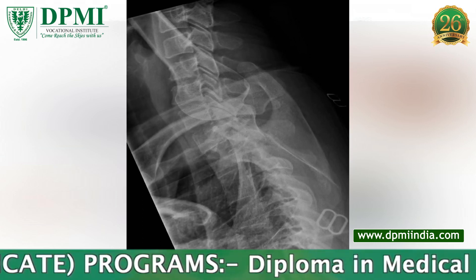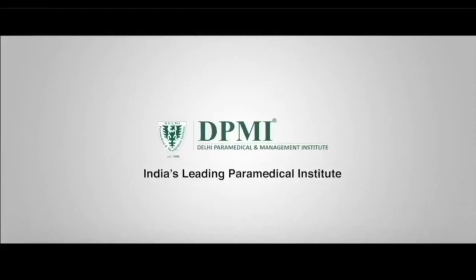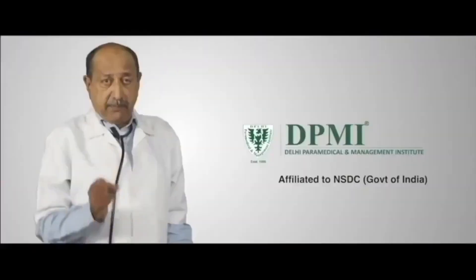Image technical evaluation: there should be clear visualization of C7 to T1, and the vertebral bodies are superimposed laterally.